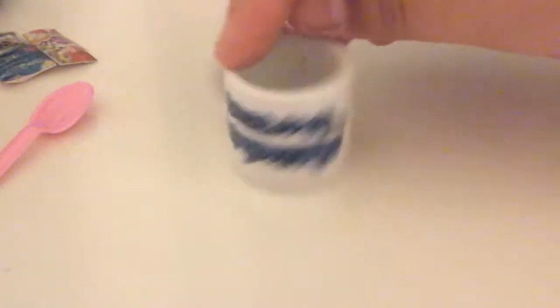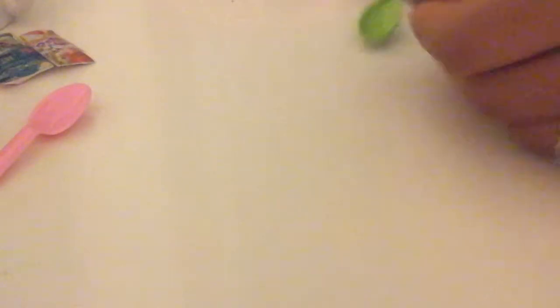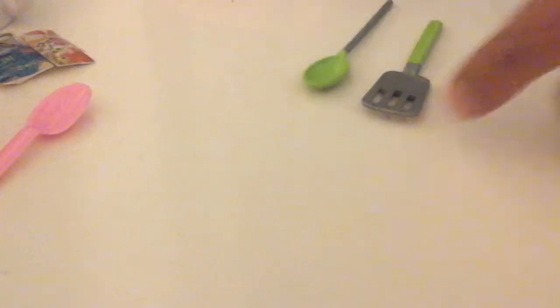This one says 'Carolina Panthers' — that's a football team. As you can see, it's a really cute ceramic cup, and it's really tiny. I got this from Goodwill for only 25 cents — can you believe that?